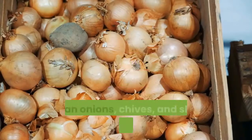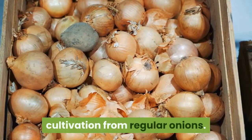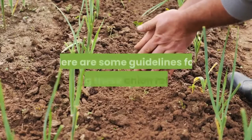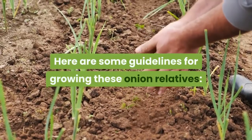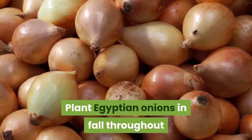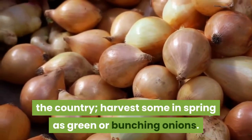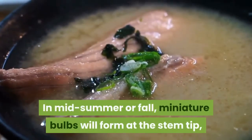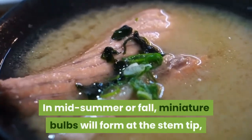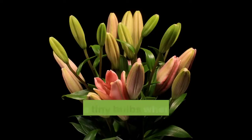Egyptian onions, chives, and shallots require slightly different cultivation from regular onions. For Egyptian onions: plant them in fall throughout the country and harvest some in spring as green or bunching onions.